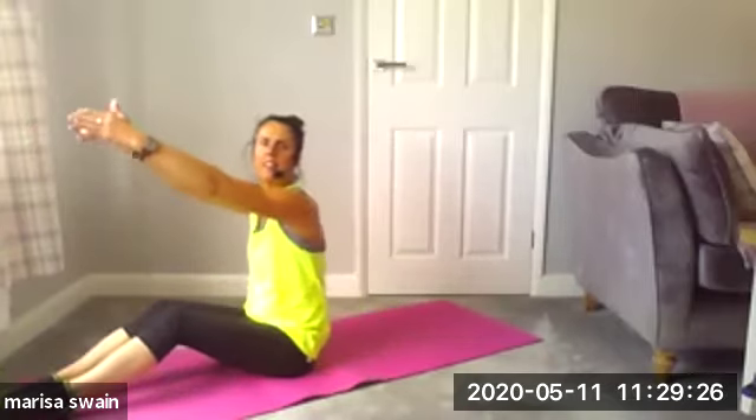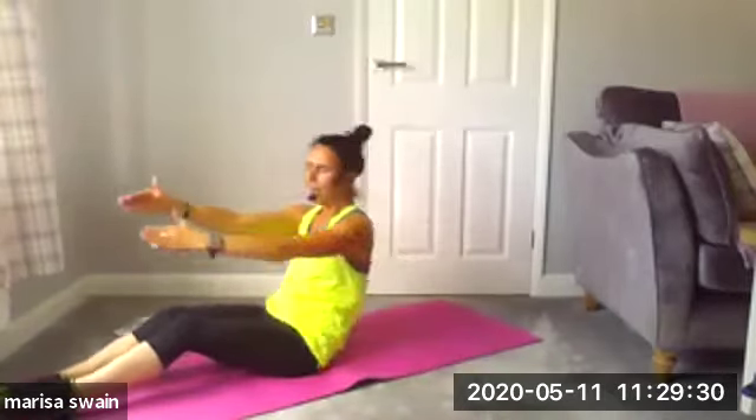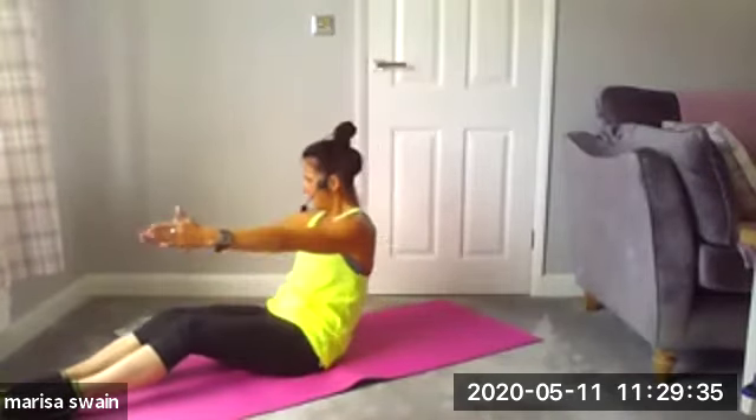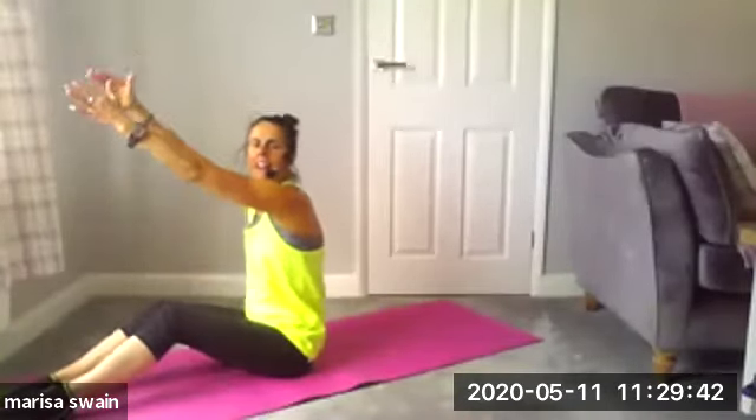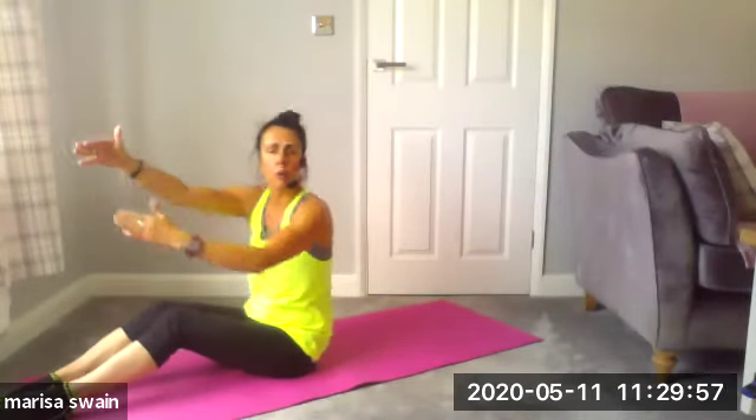Tilt the pelvis, C-curve it back and then lift. Now into rotation — bring back the elbow, take it through and lift up. Other side — take it back and lift. And again — down and pull back. Really pull back with that elbow. Make sure the feet do not come off the floor.